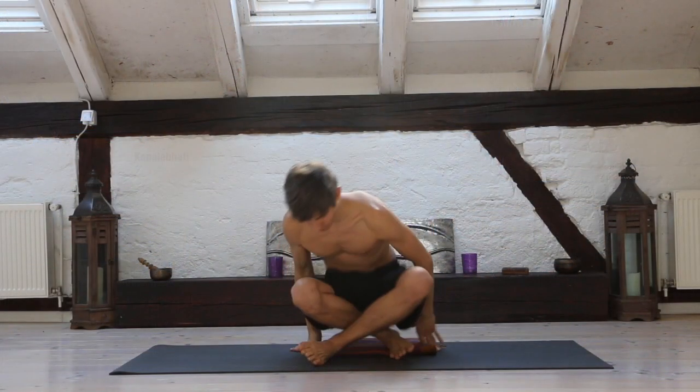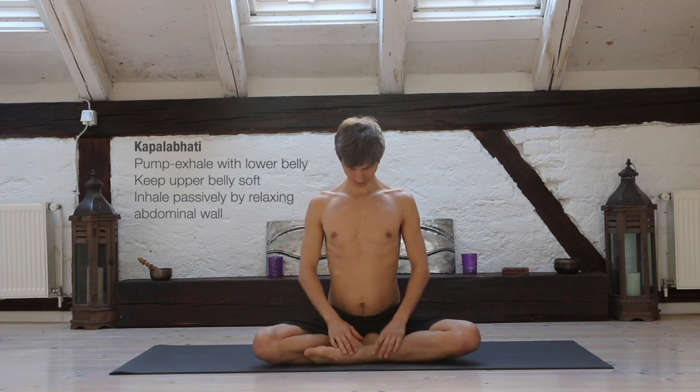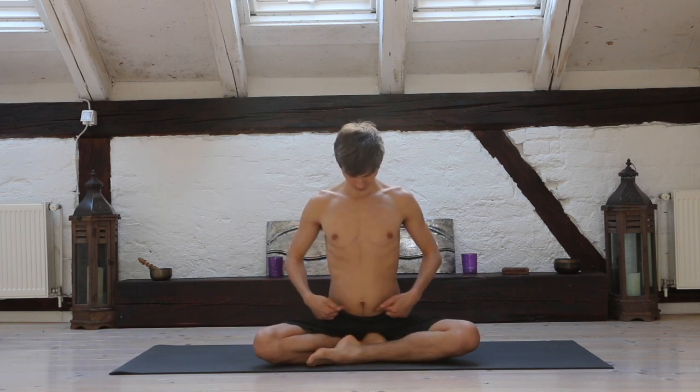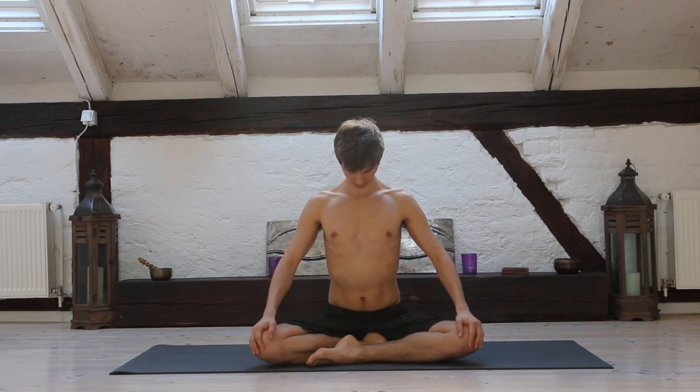Relax your face, sit down, relax your lower abdominal wall, upper abdominal wall, inhale — soft inhalation. Then pump exhale. Passive inhalation, pumping exhalation.